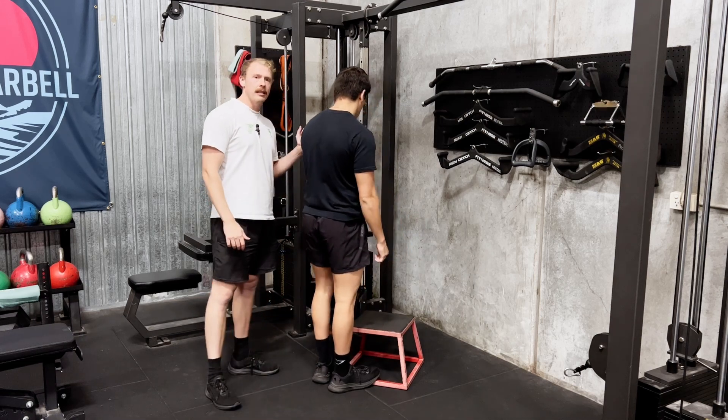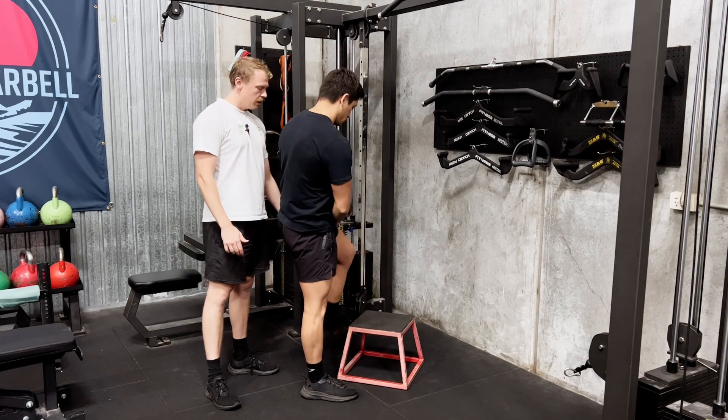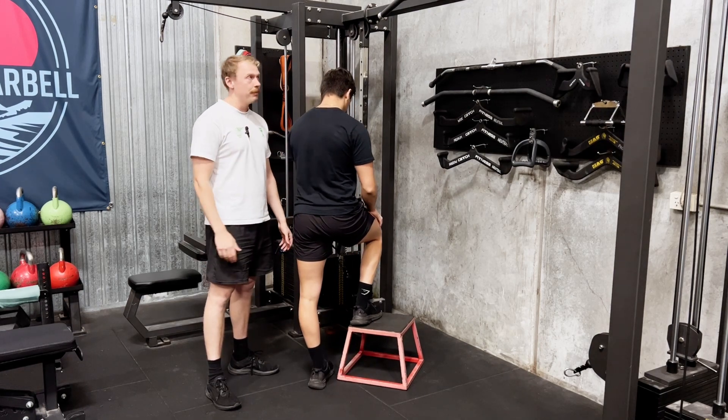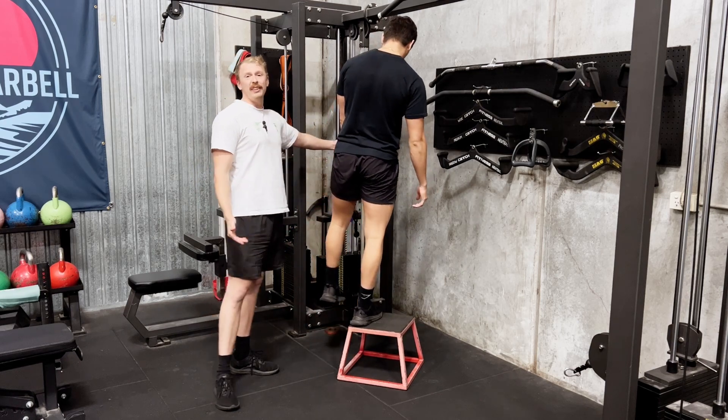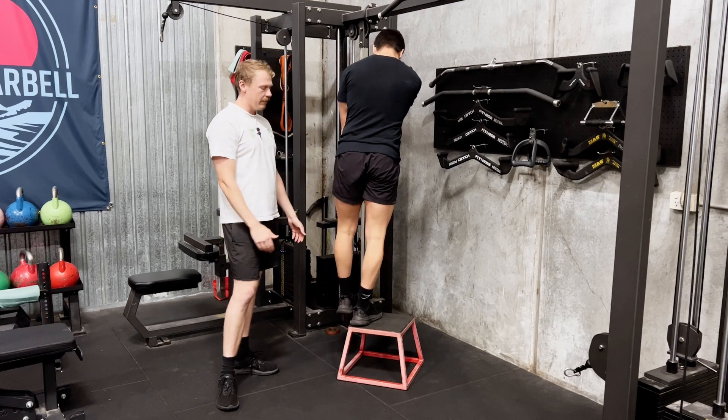Grab the cable in the hand with the leg going down, opposite to the leg going up. From here, stand up tall on top of the step. You can hold on — you may need to hold on just to counterbalance yourself. Hold on with your other hand just to counterbalance.